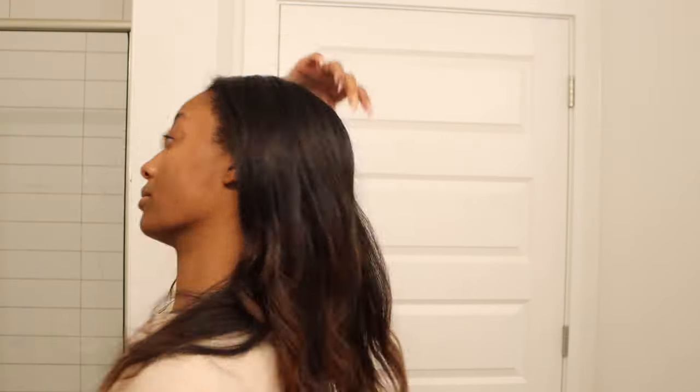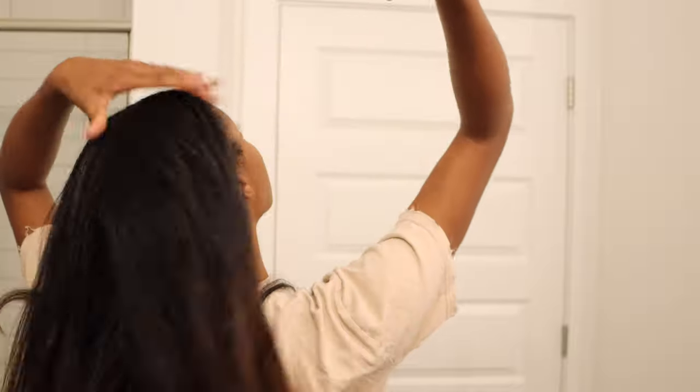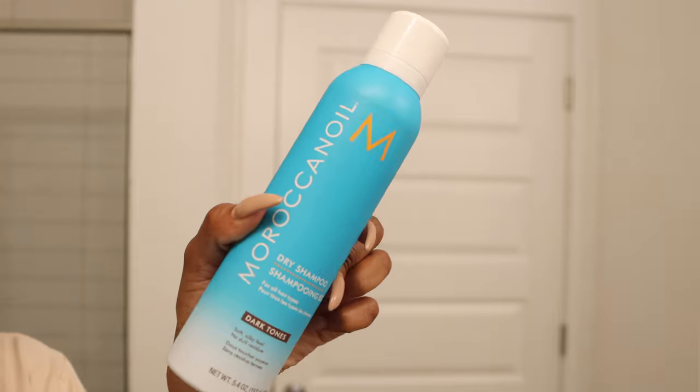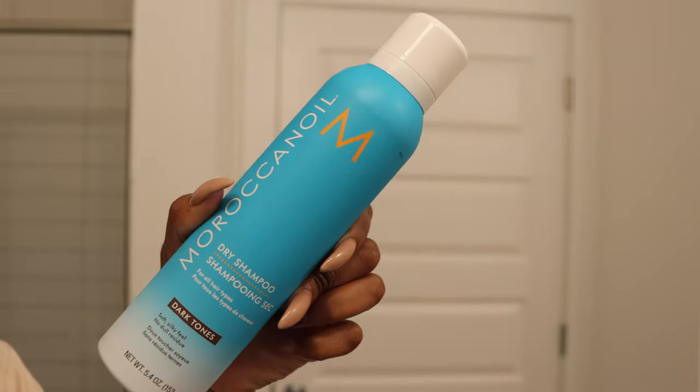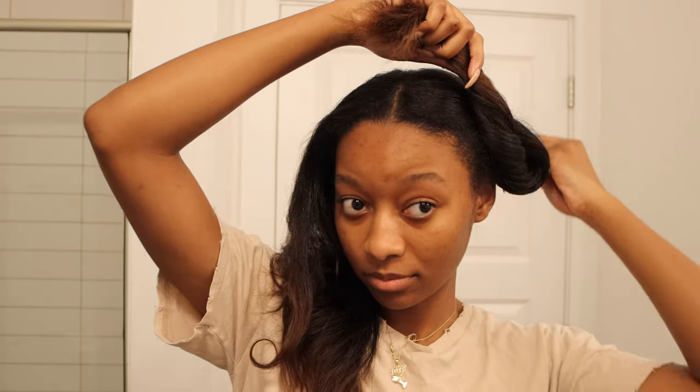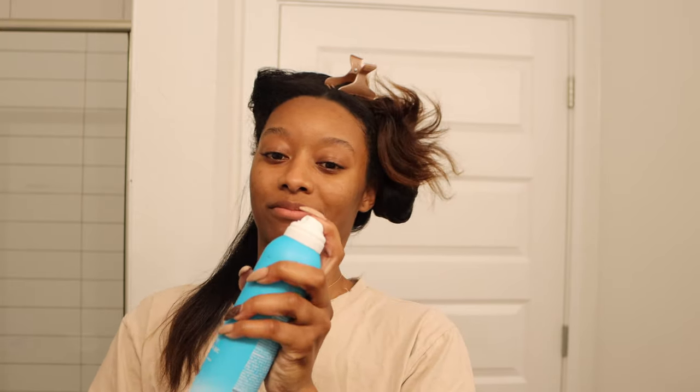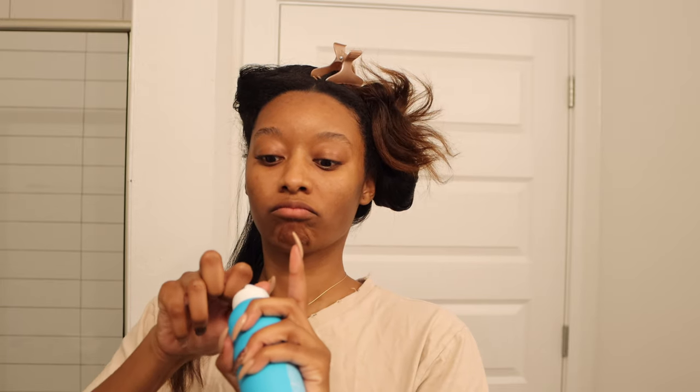I just need to get a lot of this greasiness out. I'll be starting out with some dry shampoo from Moroccan Oil — this one is specifically for people with dark hair. This is actually my first time ever using dry shampoo, but I've been seeing a lot of other people use it and it seems to work on their natural hair when it's in a silk press. Plus I love Moroccan Oil products, so I have no worries. I'm giving it a nice shake before I use it, and I am struggling with it a little bit like I do with everything I use for the first time.